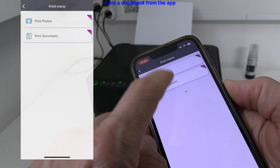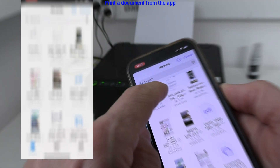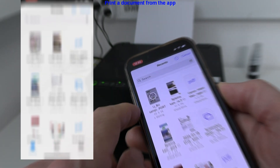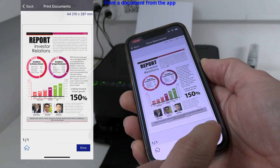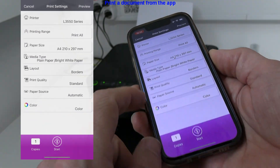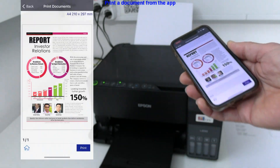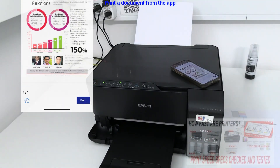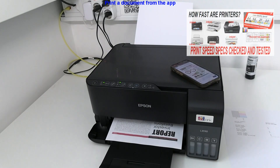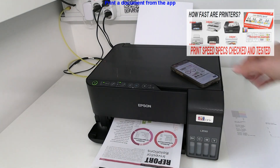I will print a document from the app. The color print speed is fine and you can find more about printer speeds in the upper right corner of the screen.